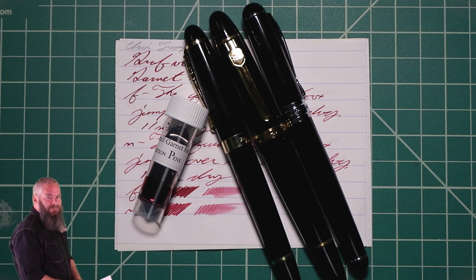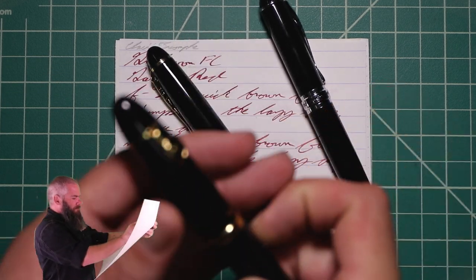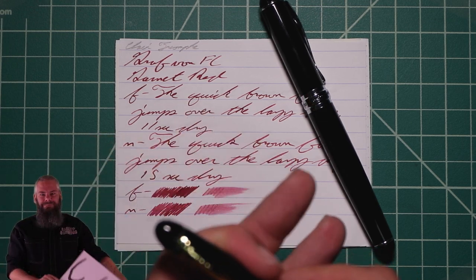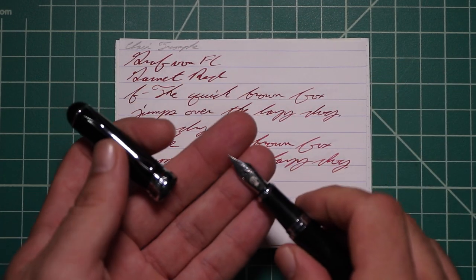I picked this ink up in sample form, and to make sure I keep my writing samples consistent, I use a Jinhao 159 with a Goulet 1.1 stub, a Jinhao X450 with a Goulet Medium, and a Jinhao X750 with a Goulet Extra Fine.